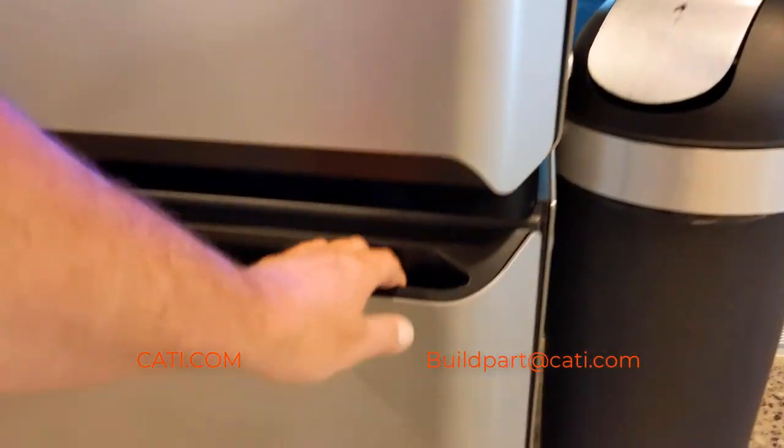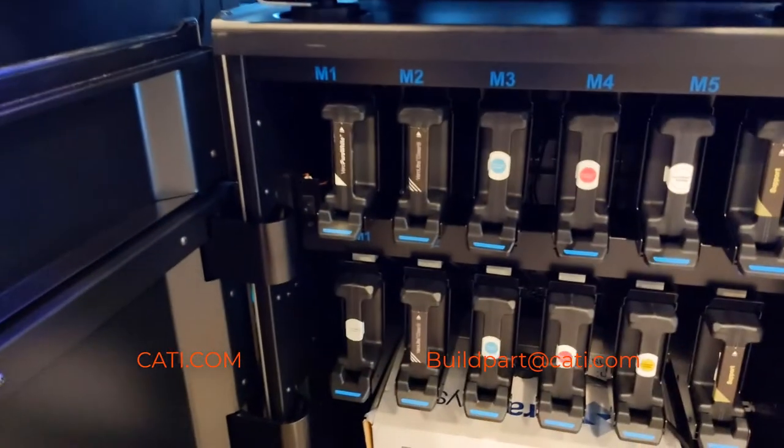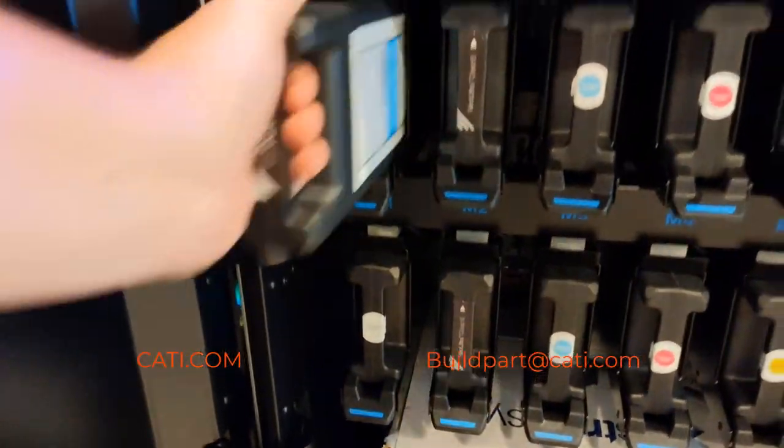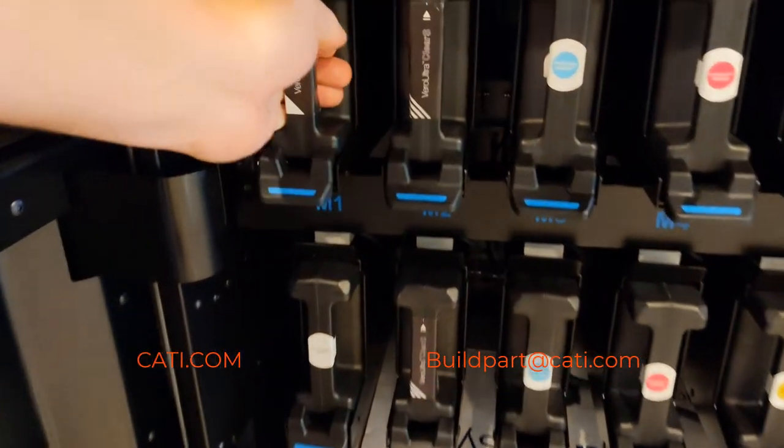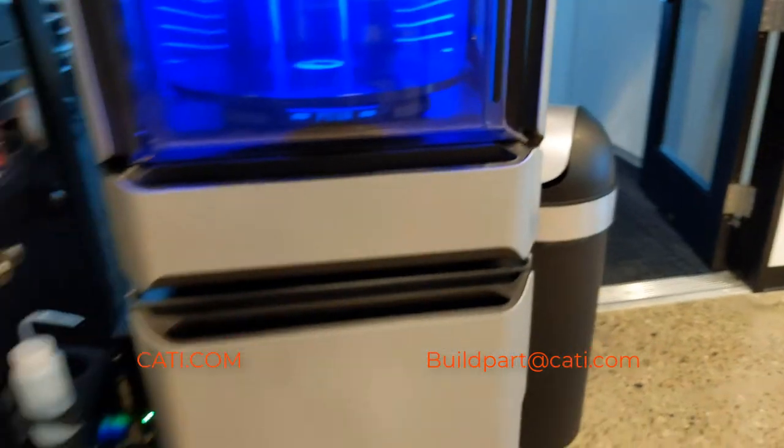What I'll do here is just pull out the cartridge and pop it back in. If you're changing into the same material, there's no purge necessary, so that's what makes it so quick. If you needed to change to a different material, you would have to do a purge first.